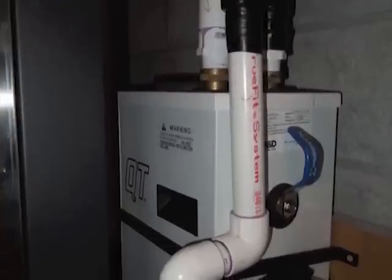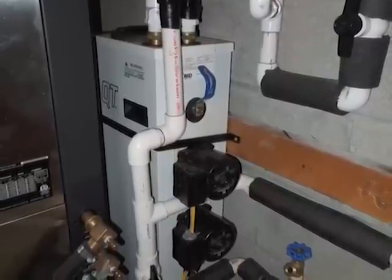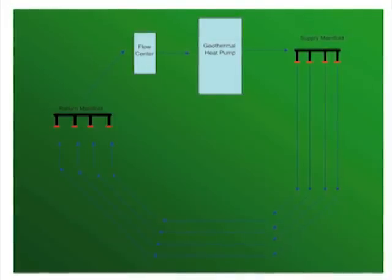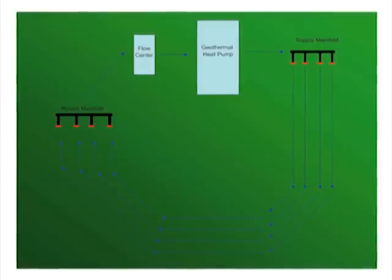The next step is to hook up the plumbing. Since the system is non-pressurized, you can use Schedule 40 PVC pipe to direct the flow of antifreeze through the flow center, to the heat pump, back out to the loop field supply manifold, through the earth, back through the return manifold, and finally back to the flow center.